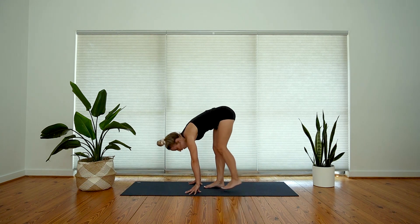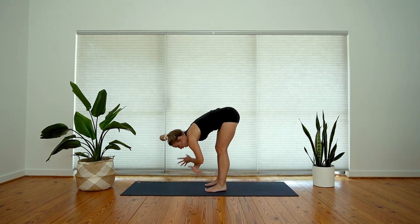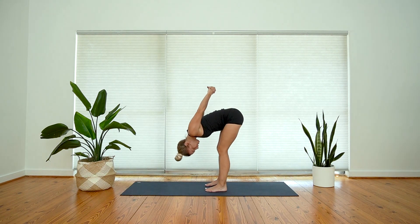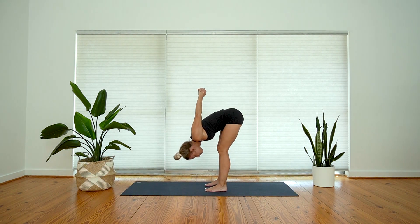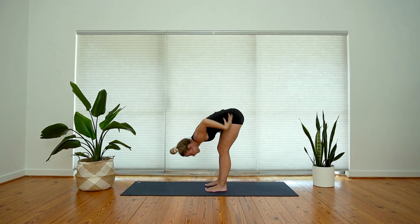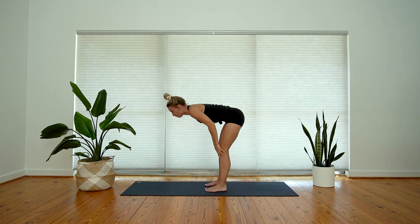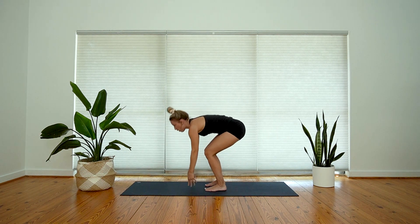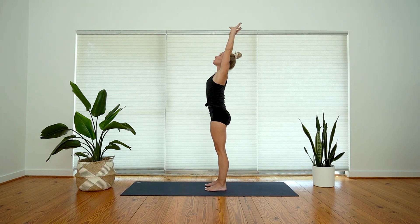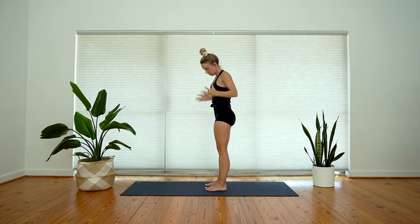Step forward with your left foot, hold your forward fold. Option to take ragdoll arms, maybe rest your elbows on your thighs. Or you can interlace your grip behind you and let your head hang heavy. Sway your torso from side to side, shake your head no, yes. Slowly release the grip, take an inhale, halfway lift, exhale, forward fold. Rise all the way up to stand — there's a full body stretch for you at the very top. Big stretch, and exhale, hands meet at heart.